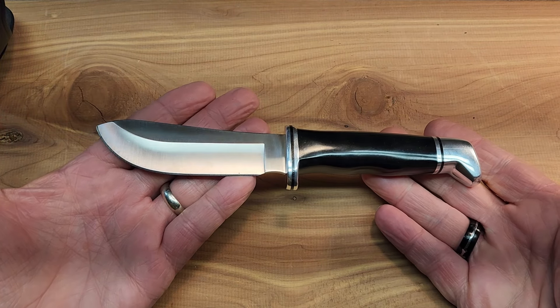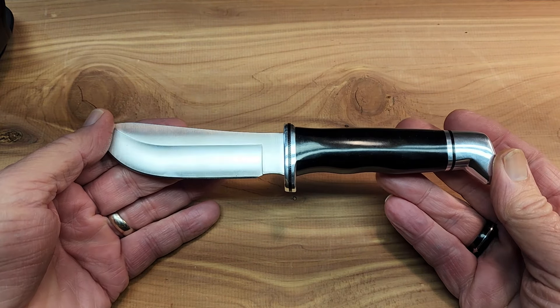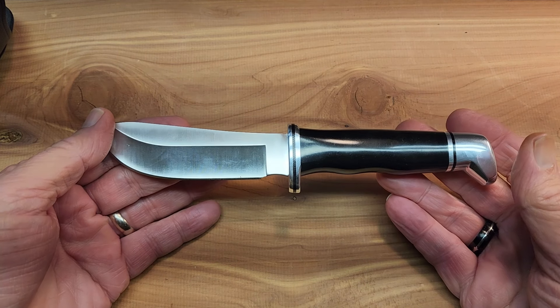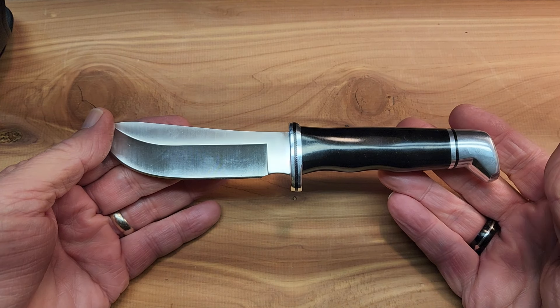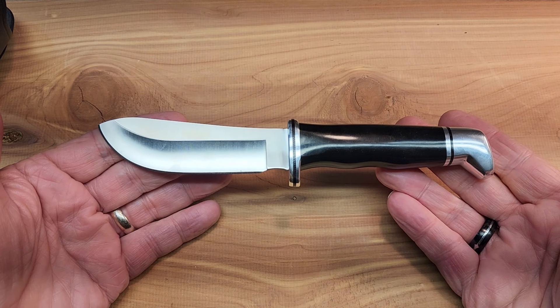The Buck 103 — just another fine addition to my Buck fixed knife collection. I sure hope you've enjoyed this video. If you did, please hit that like and subscribe button. Until next time, have a very delightful day.